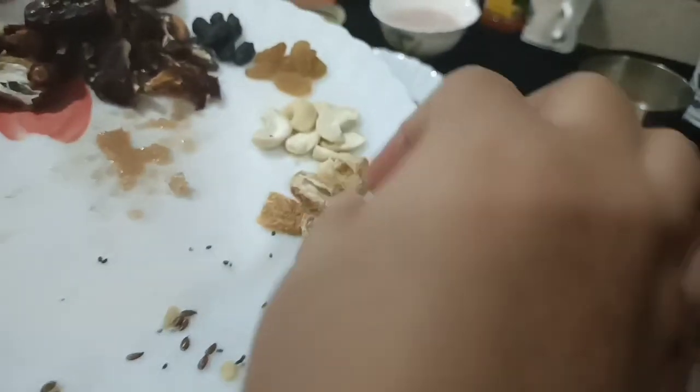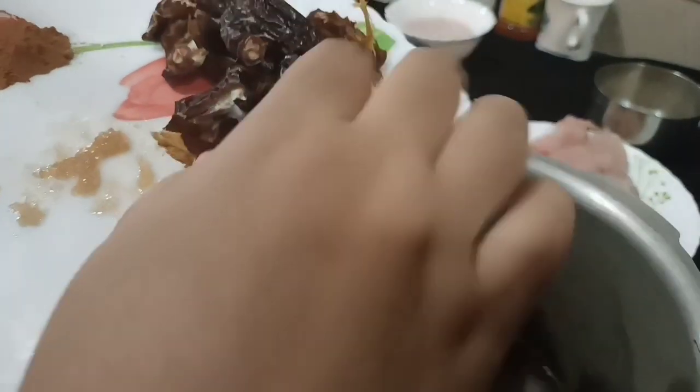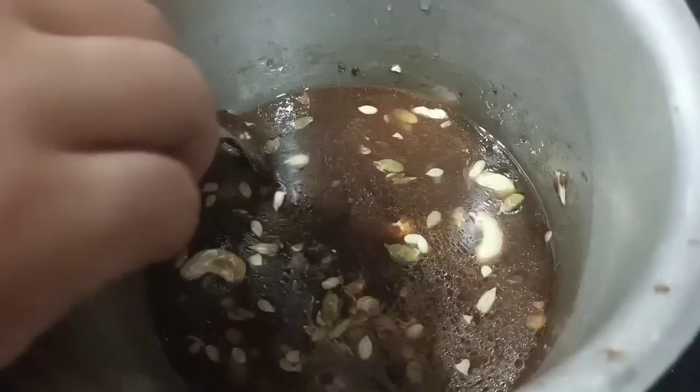Now I will add dry fruits and seeds. I will add kaju, kishmir, and badam. If you want, you can skip it.